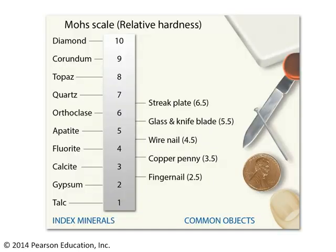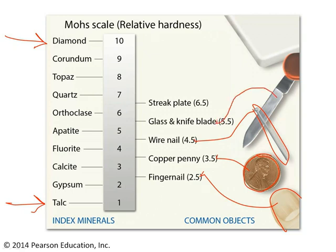This is the basic idea behind the Mohs Scale of Hardness, a relative hardness scale developed by a mineralogist named Friedrich Mohs. It ranges from the softest known mineral, talc, all the way up to the hardest known mineral, diamond, with eight steps in between. Our penny is an example of an object of known hardness — a penny is a 3.5. A fingernail is a 2.5, a wire nail is 4.5, a knife blade or piece of glass is 5.5, and the ceramic streak plate is a 6.5.